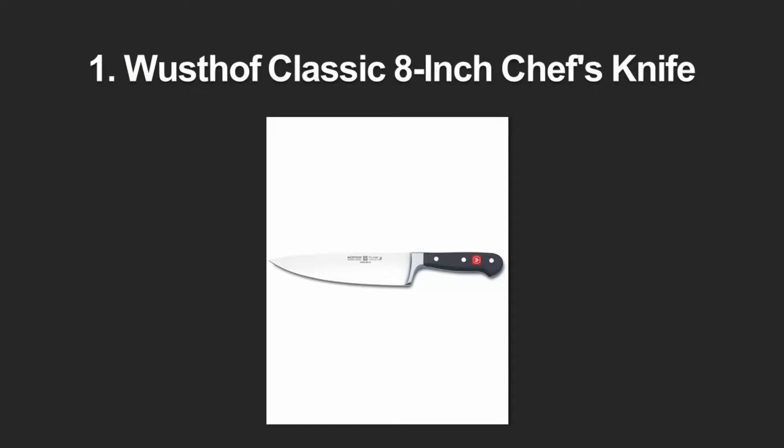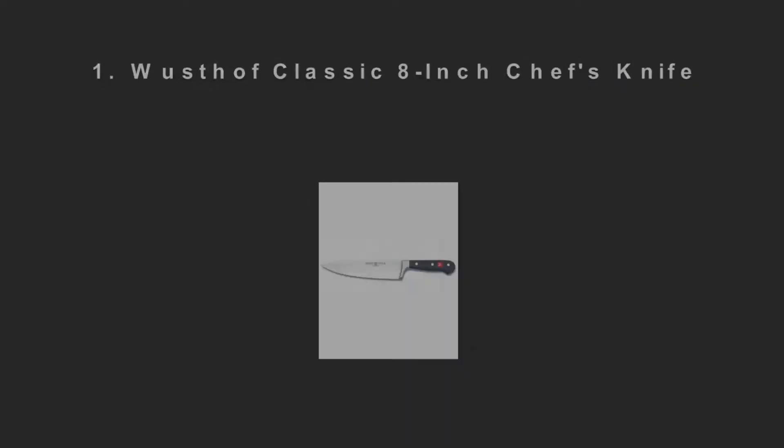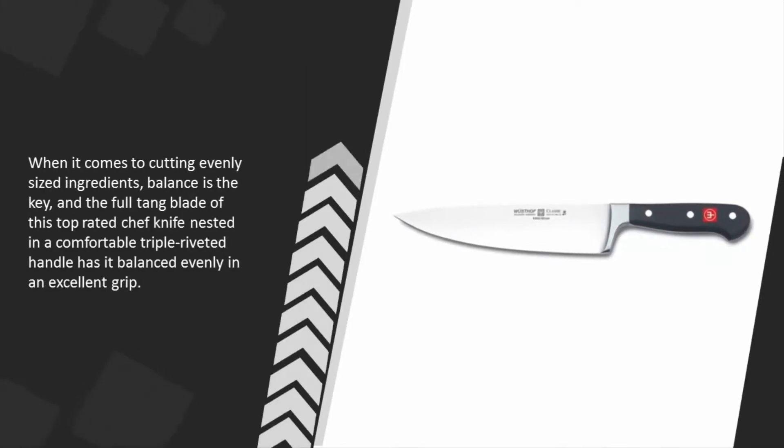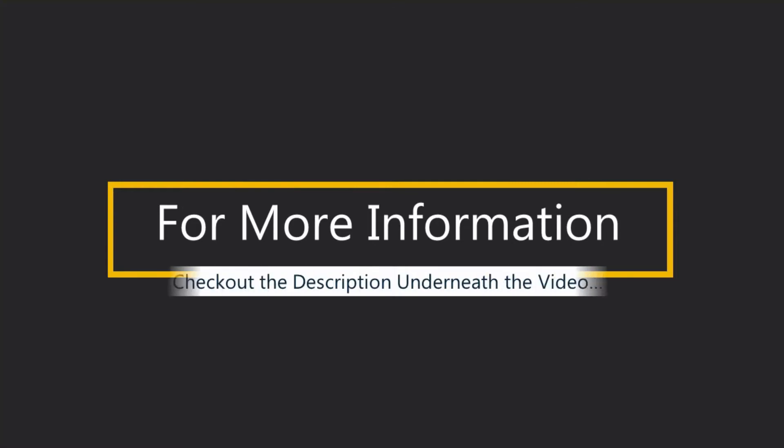Coming in at number one — for most of us who are used to Western knives, we love Wusthof for the high quality in their classic German knives. This is the best chef knife for those who can afford it and one of the top-rated chef knives in the world. When it comes to cutting evenly-sized ingredients, balance is the key, and the full-tang blade of this top-rated chef knife, nestled in a comfortable triple-riveted handle, has it balanced evenly with an excellent grip. For more information, check out the description underneath the video.